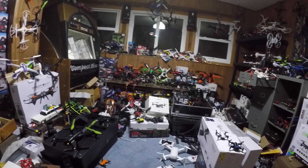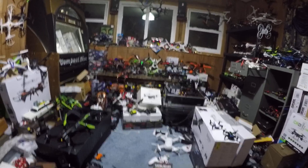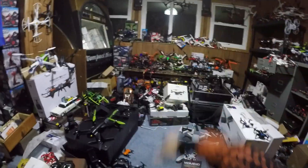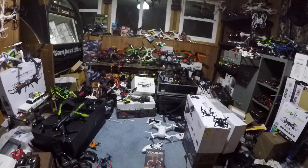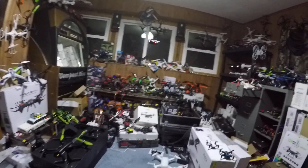I'm not that reviewer that gets something for free and says 'wow, this is from Aerix, this is the best drone ever, you guys got to get one, it's 70-some odd dollars, it's the best, you got to have one.' No, that's not me. I'm J-Drone — I tell it how it is. And again, we're flying it in here. It's not a bad flyer.